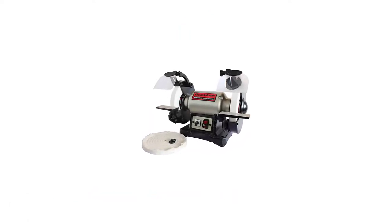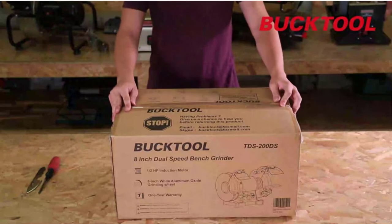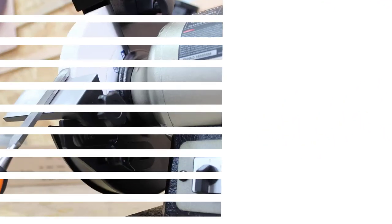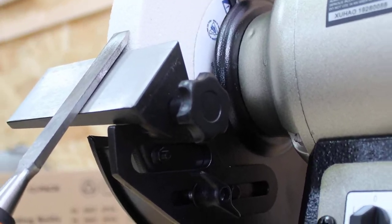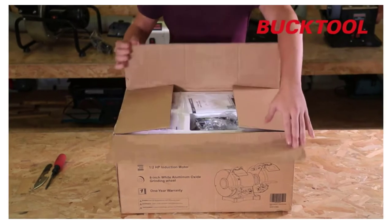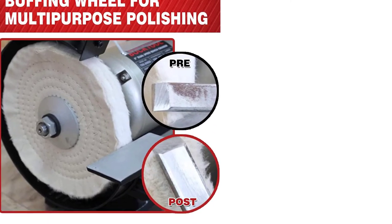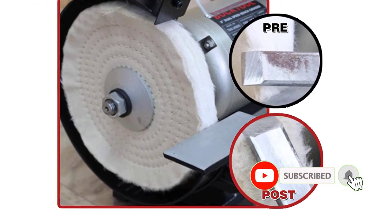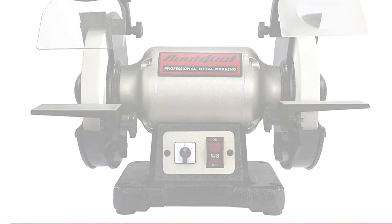Number 4: Bucktool Bench Grinder. Bucktool is a smaller brand compared to others here, but makes powerful models. Its bench grinder is one of the more premium options, using a 60-grit and a 120-grit oxide wheel that reduces heat buildup, both with a large 8-inch size. It has a 3.1-amp electric motor and various adjustment options to customize as per your needs. Unfortunately, it is not as reliable as the Rikon, with average build quality and only a 1-year warranty, making it expensive relative to similar options.